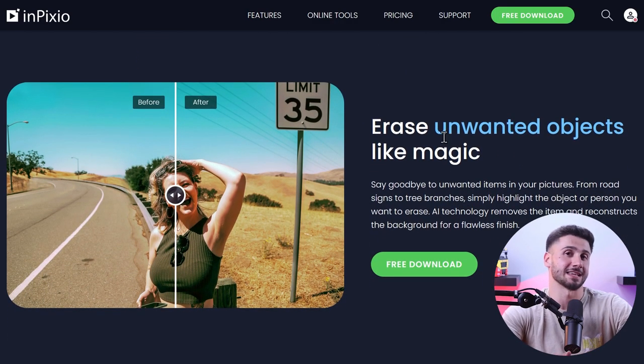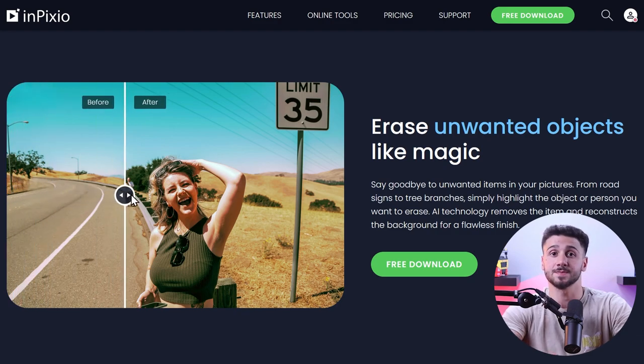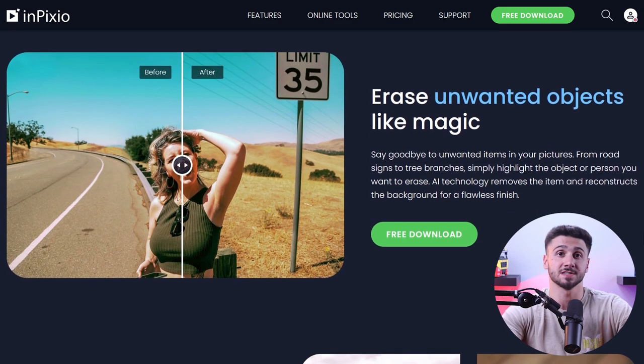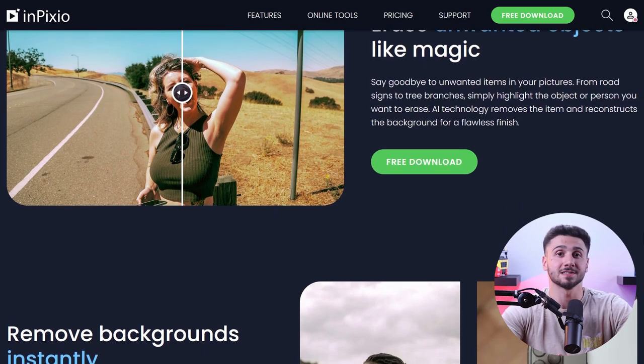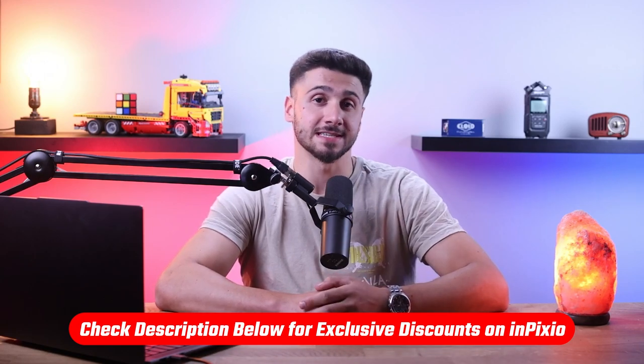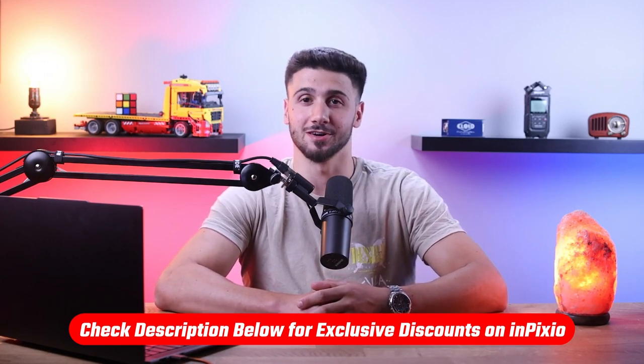Now while it's not perfect and I'd like some things to be improved, my experience with inPixio has been excellent. It provides advanced features in a way that complete beginners can benefit from. Today I'm going to explore how well inPixio really works and if it's really worth it or not. By the way, if at any point throughout this video you want to give inPixio a try for yourself, you can benefit from a discount in the description down below.